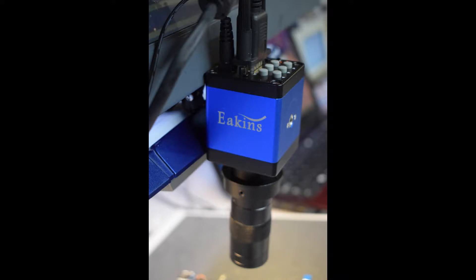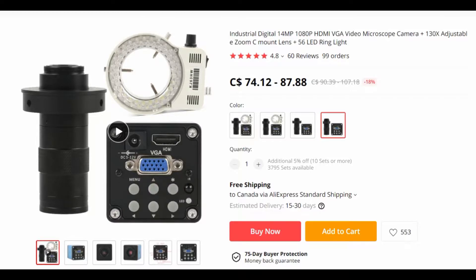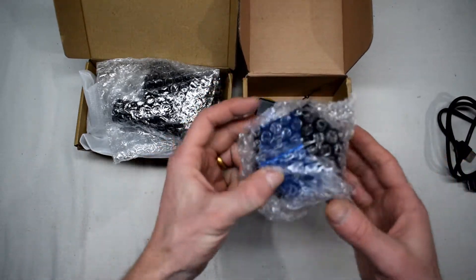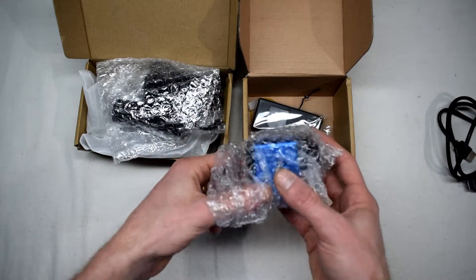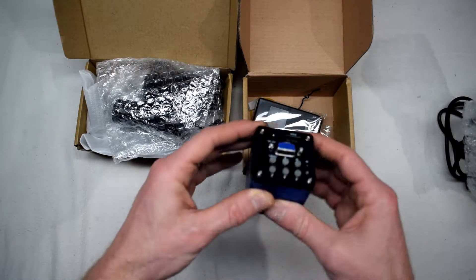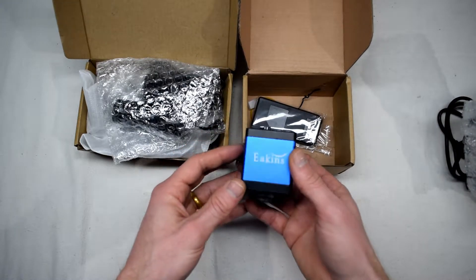This is a review of an Ekinz microscope that I recently purchased on AliExpress for about $90 including shipping. That's an amazing price, and with the free shipping it does take some time because it is coming from China. It's a Chinese brand called Ekinz.